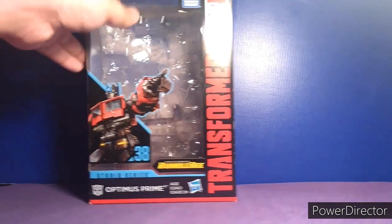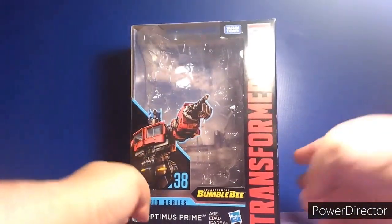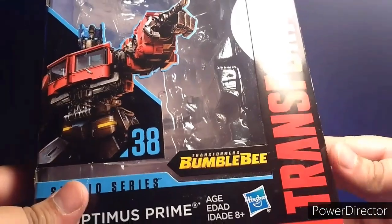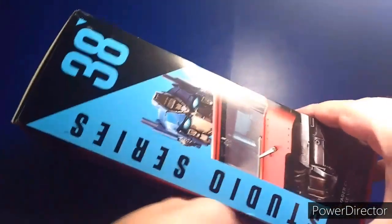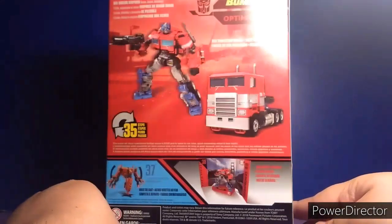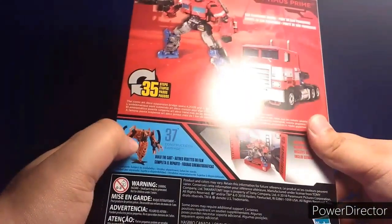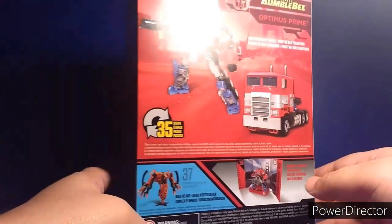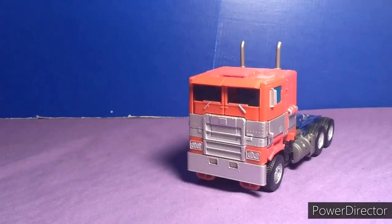As usual from my old reviews, let's start with the box — really nice packaging right there. Optimus Prime, nice picture there, Studio Series 38. You know the usual packaging. I need to get Rampage because Devastator looks cool so far. But that's it for the packaging. And here we go — Optimus Prime in truck mode.